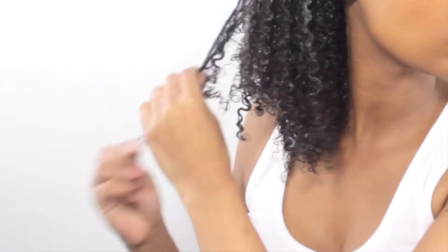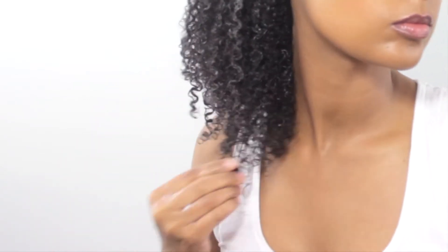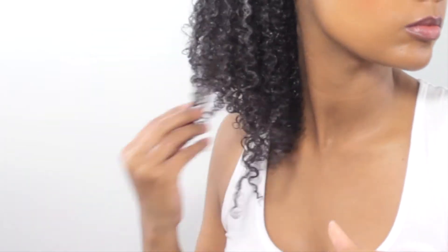If some of my ends look a little frizzy, I take a little bit more gel and apply it to the ends — that causes them to clump together and reduces the frizz.